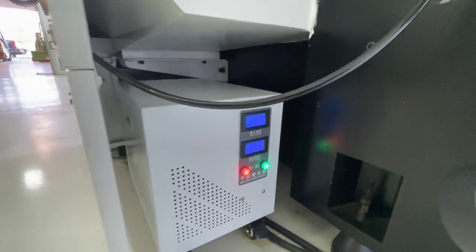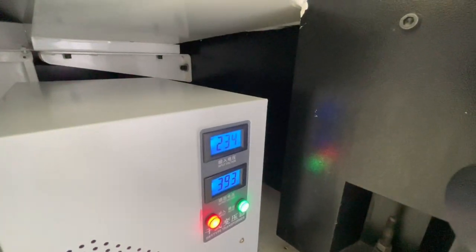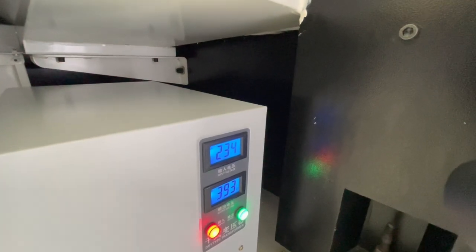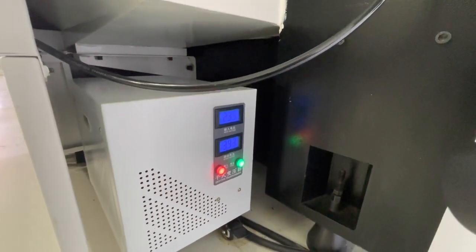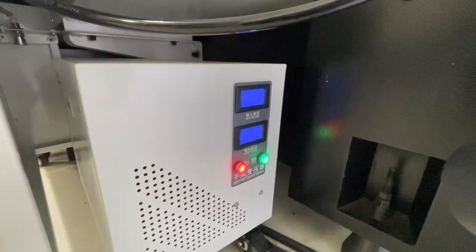The top of the transformer is what's feeding the box. That's 230 volts — well, it says 234 — that's my three-phase coming in. This machine runs on 380 volts, and the output right now is 393 volts.